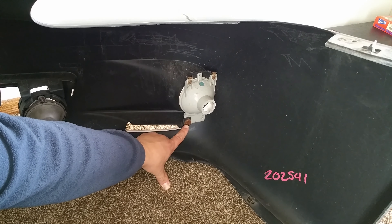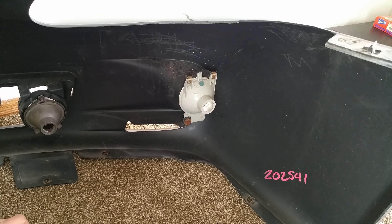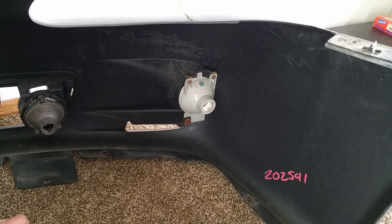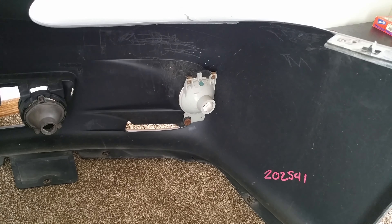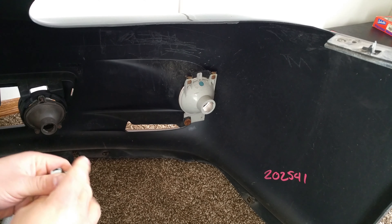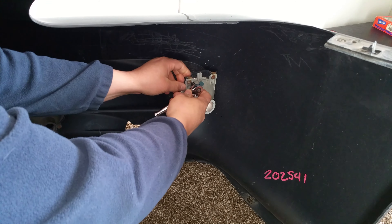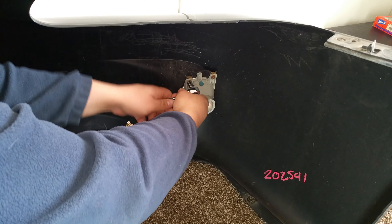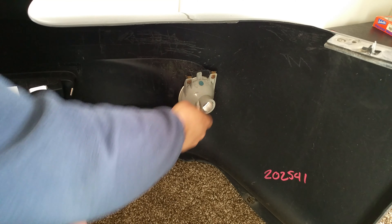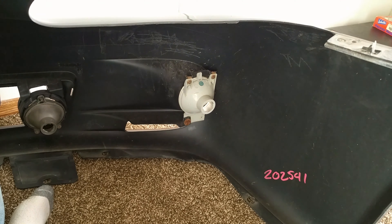Then you can get to the actual housing. This bolt at the bottom is just a little bit more difficult to get to, but you should be able to get to it without too much of a problem — it's just harder to see. You can come in through the top and you don't have to come in through the bottom. You've got seven millimeter bolts holding this in place — there's three of them in total and they're pretty easy to get out.